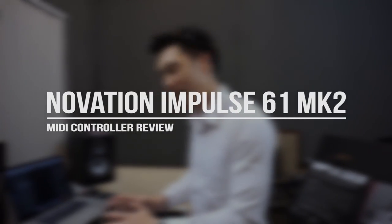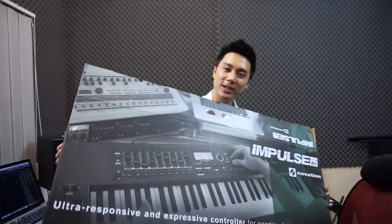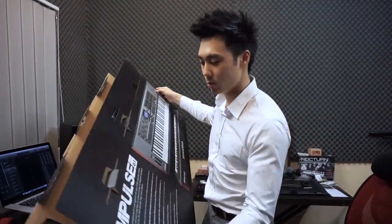Hey guys, Robin here. I'm going to show you today the Impulse 61 that I have on the desk right here. This is the Impulse 61 by Novation — simply one of the best MIDI controllers out there, and I'll show you why in a moment.